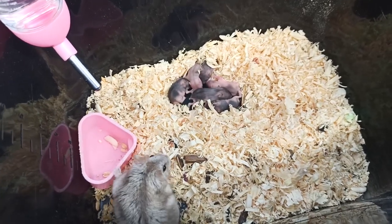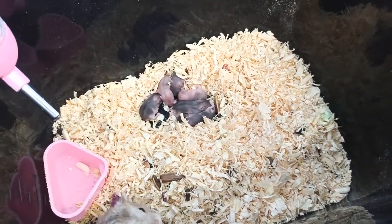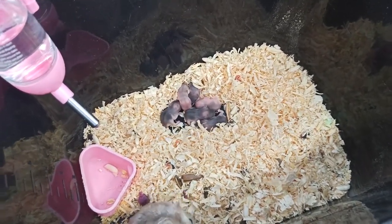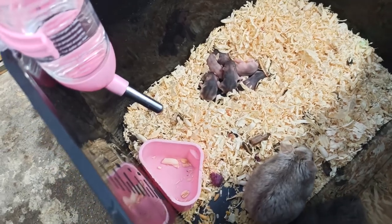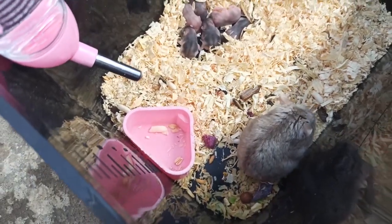Con đực thì mình đã tách ra rồi, cho nó ở riêng 1 chuồng. Trong chuồng này mình chỉ để con cái để nó tập trung vào chăm con thôi. Có nhiều bạn nói con chuột đực hiền quá nên để chung luôn, để con chuột đực phụ chăm con với chuột cái. Mình khuyên các bạn là không nên để con chuột đực chung.